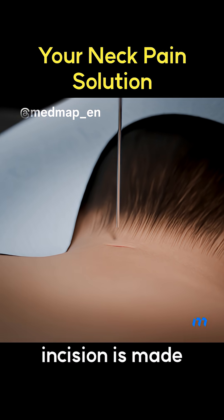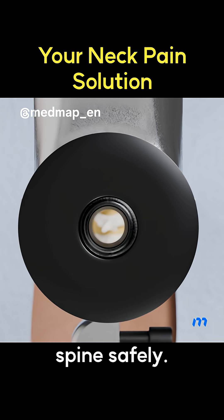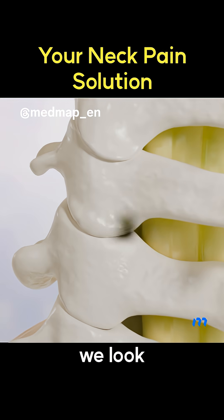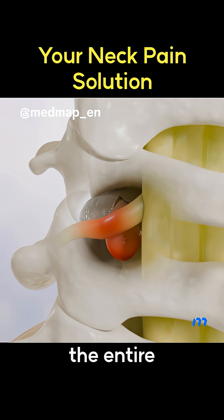A tiny 1 cm incision is made, and an endoscope is inserted to reach the spine safely. The first thing we look for is the V-point, a reliable landmark that guides the entire surgery.